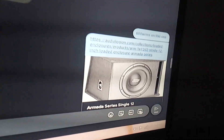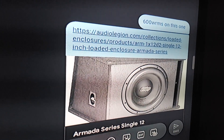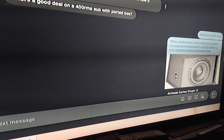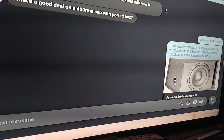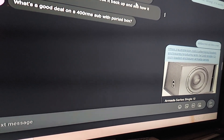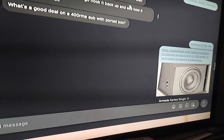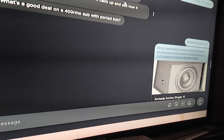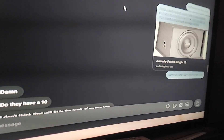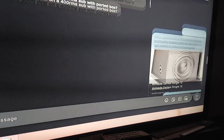I gave him some suggestions. I had suggested the Audio Legion Armada Series 12 — I think it was a Dual 2. What you can do is open it up, because I think he was using it with the Recoil 600.1, the D1 series. They kind of messed that up at the factory too. It's 2 ohms stable. I think that's what he ended up using — he just bought that.